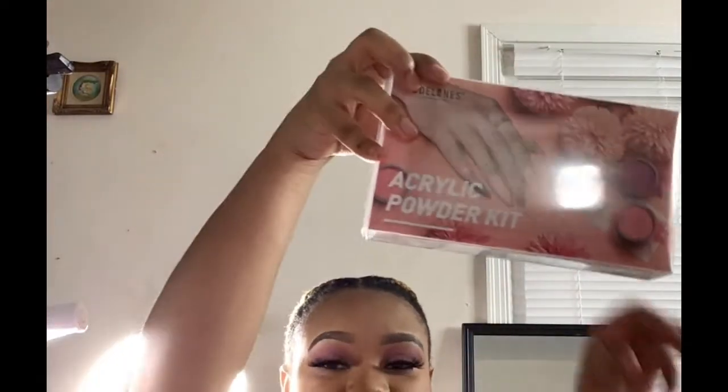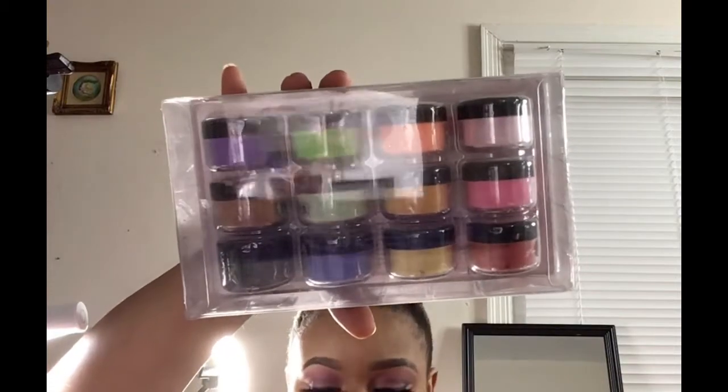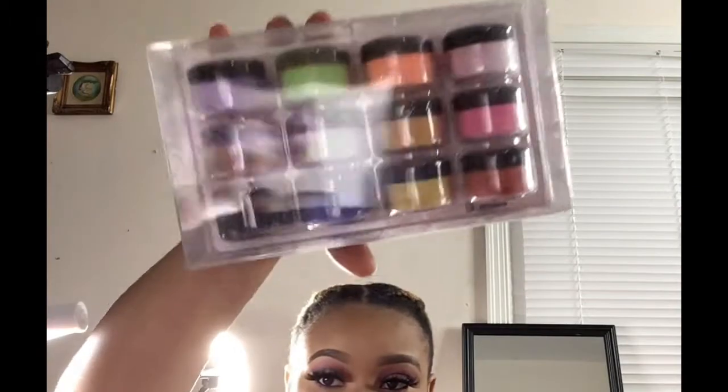We're gonna hop into the Model One — I keep saying Model Long but it's Model One. I got boxes, and some I took out of the boxes. I'm gonna start with the Model One acrylic. This is how it looks. Of course I got this from Amazon as well, and it has twelve in the kit.